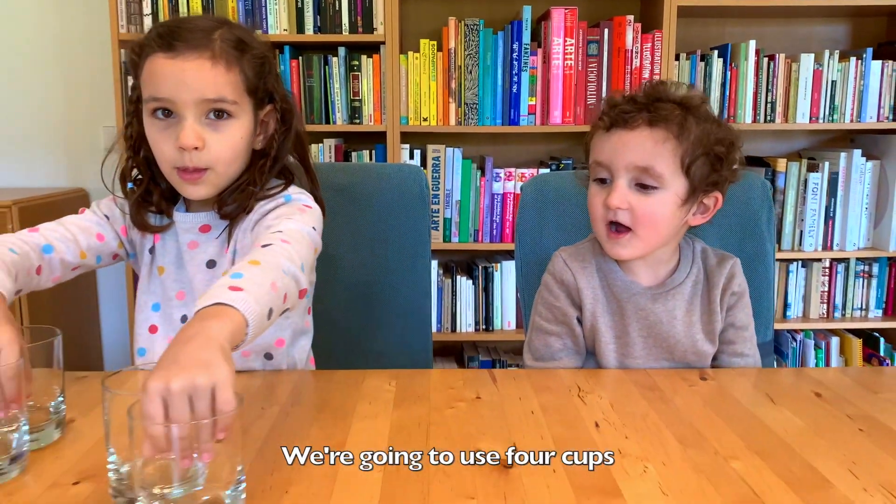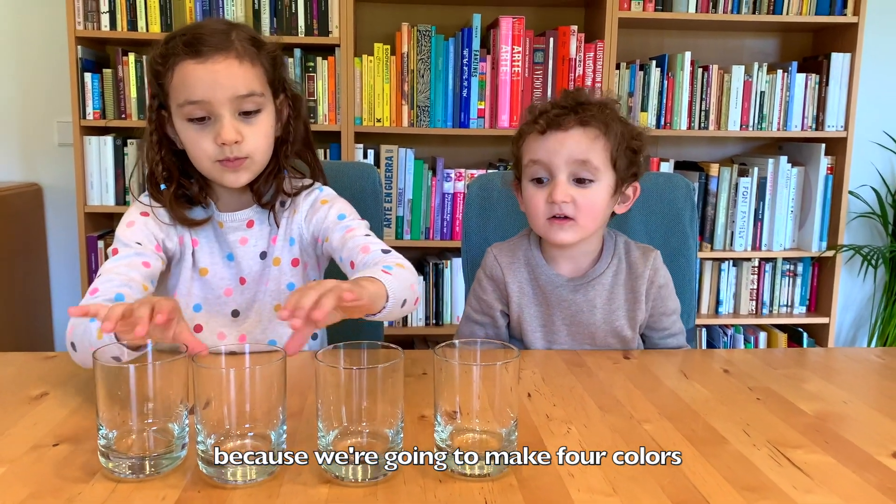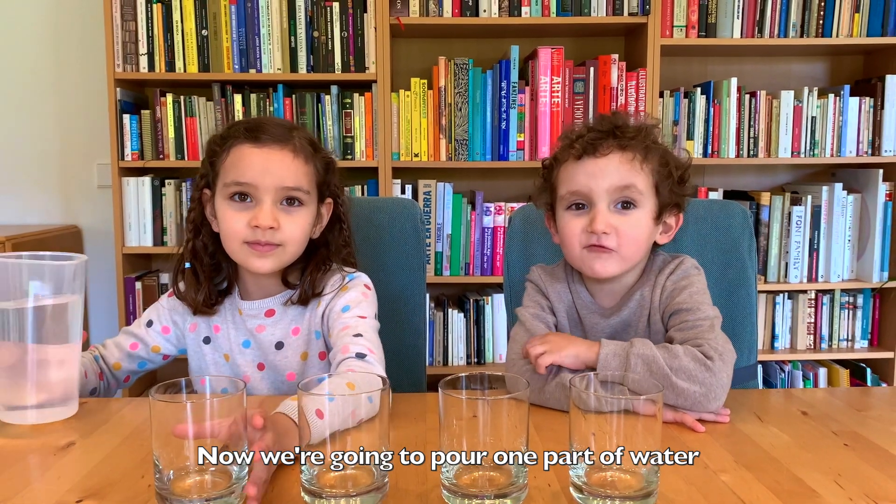We're going to use four cups because we're going to make four colors. Now we're going to pour one part of water.